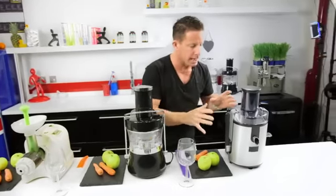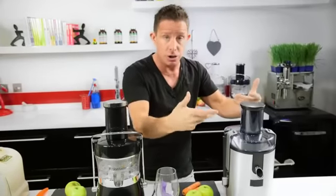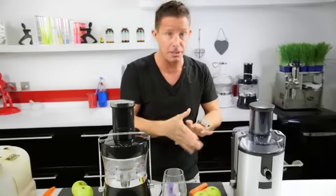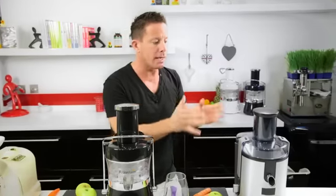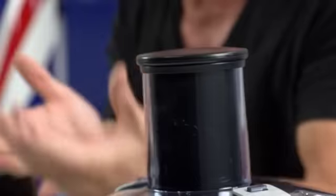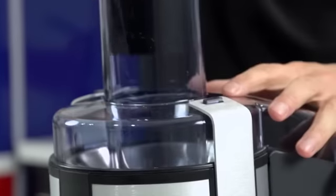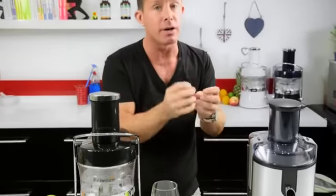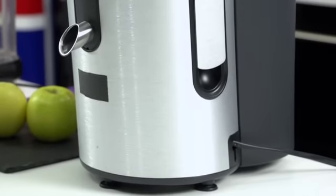Over this side, you've got probably the most common juicer in the world — the fast juicer. You can hear it straight away; you've got to think about your neighbors. It runs at between 10,000 to 15,000 revolutions per minute. What that means is it rips through the flesh so quickly, powering through any fruit or veg. The problem is that it creates a degree of heat friction, so it depends on whether speed over quality is more important to you. You can fit whole apples in here, whereas you can't in the slow juicers.